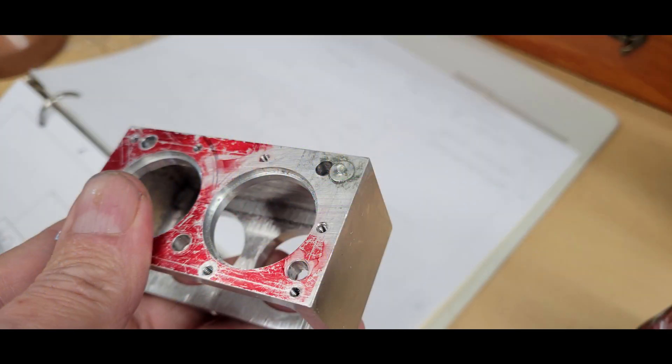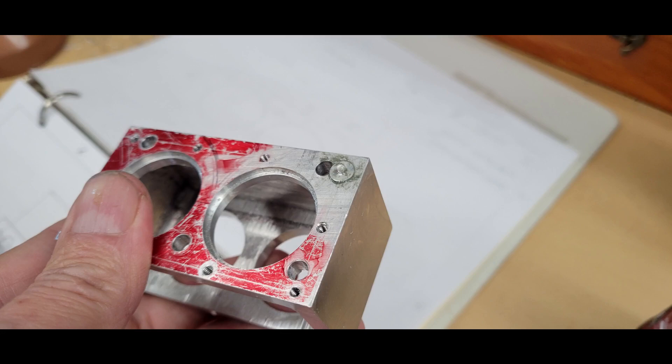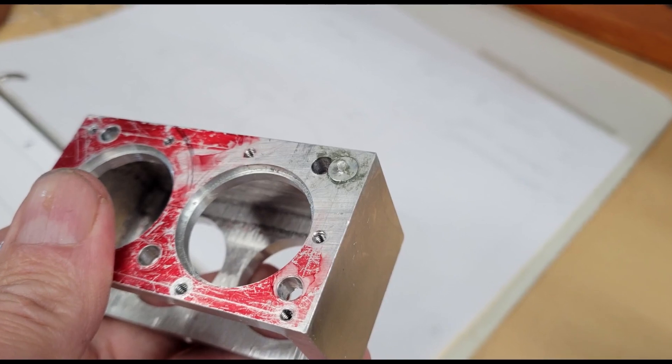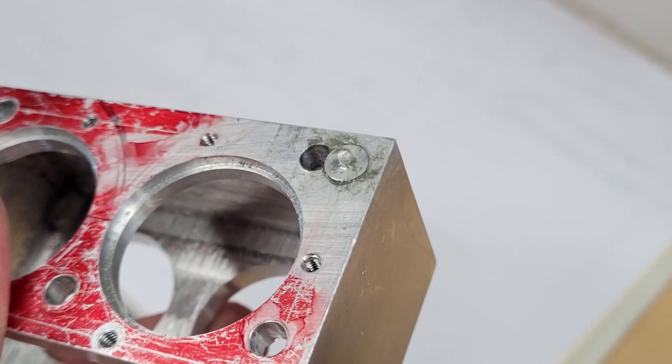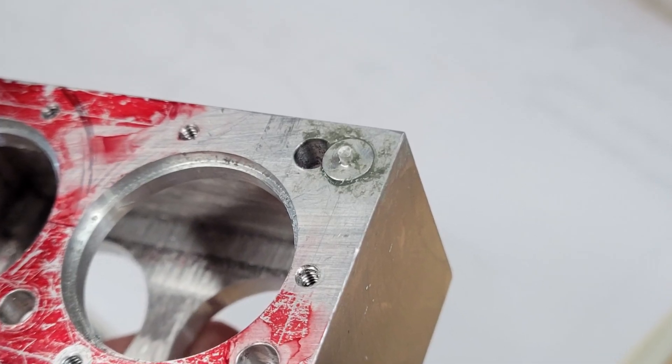Then it was over to the lathe, where I turned down a round of aluminum to be a snug fit in the hole. I used a high-temperature structural adhesive to bond the aluminum round into the hole — JB Weld would be a fine substitute. I'm going to let this cure for a few days before I re-face the top and drill and tap a new hole. This time I'm going to drill the hole deeper, maybe a half of an inch, even though I only need to run the tap down 3/8ths of an inch.